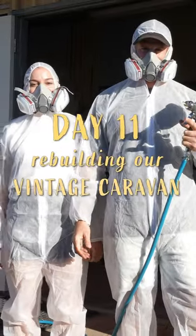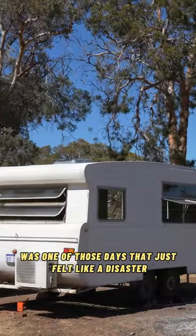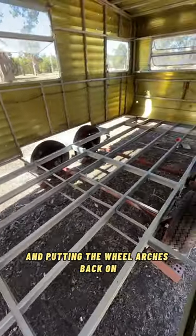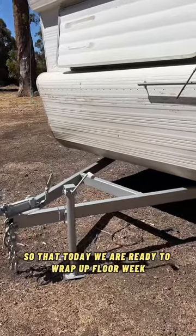Day 11 of rebuilding our 50 year old caravan was one of those days that just felt like a disaster. Day 10 was spent painting the chassis and putting the wheel arches back on, so that today we are ready to wrap up floor week.